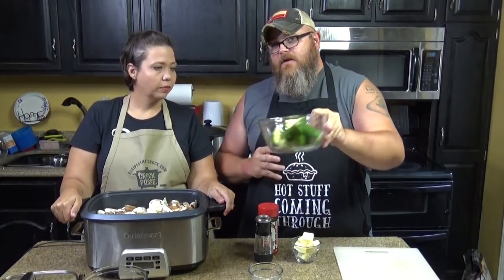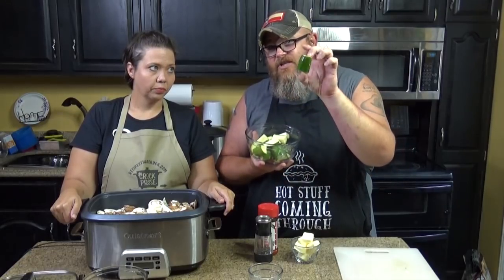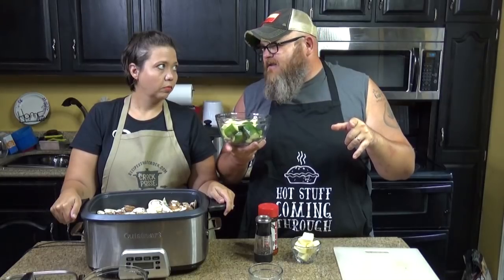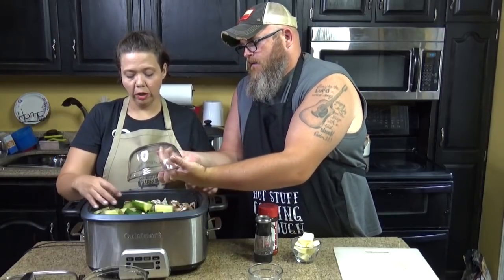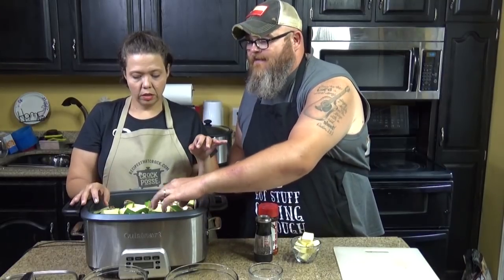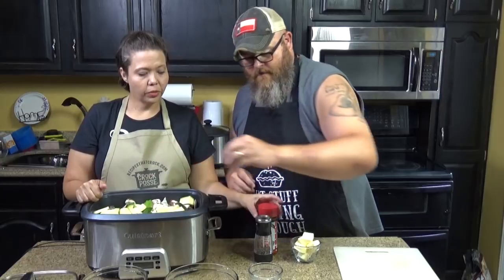This right here is two zucchinis, and as you can see I've chopped them up into giant bite-sized pieces — probably about eight or nine inches long, cut them in thirds and then quartered them. The reason we want the zucchini pieces to be bigger is because zucchini cooks quickly. Notice it's going on the top, not the bottom — you want that direct heat to go on your cabbage.